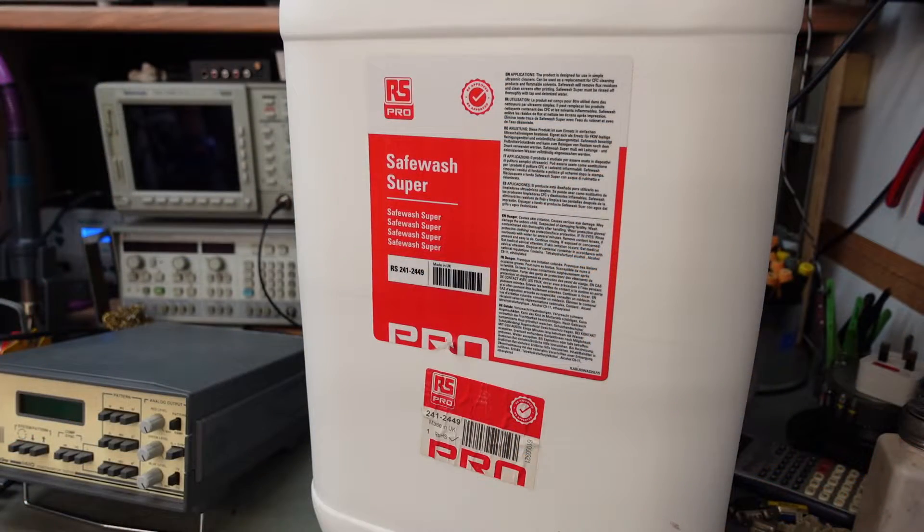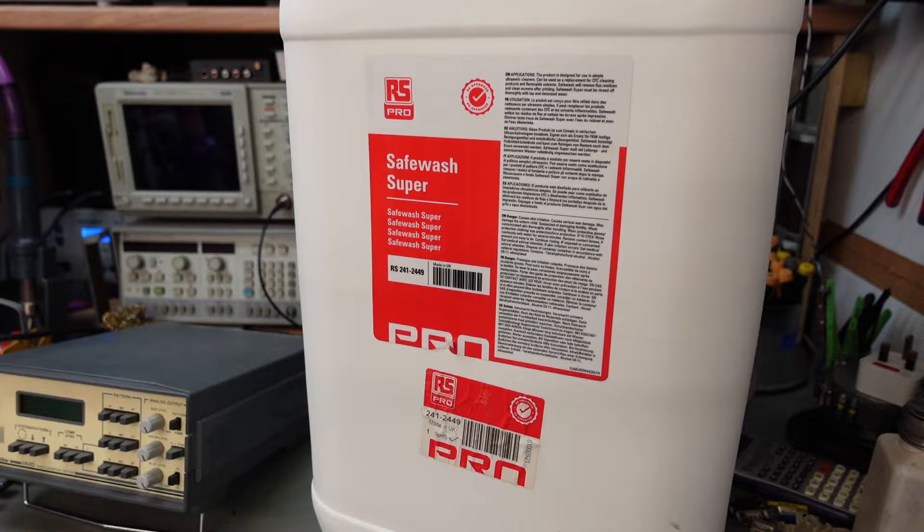A good few years ago I decided to use something called Safe Wash, because it sounds pretty good — it's designed for cleaning electronics. It's not the cheapest stuff, but it hasn't destroyed anything either, so I'm quite happy with it. Its active ingredient is various alcohols.